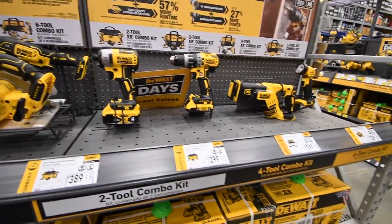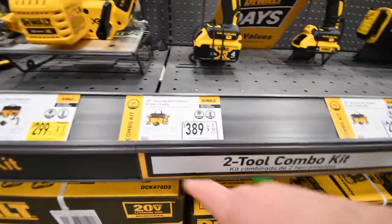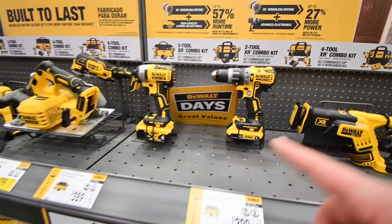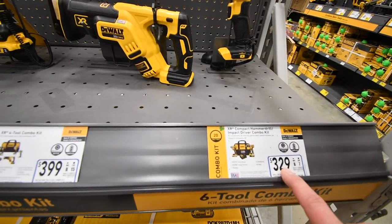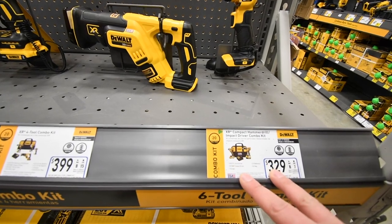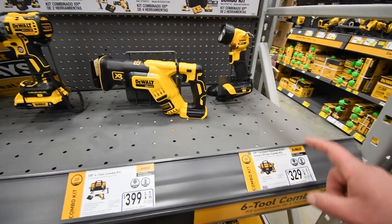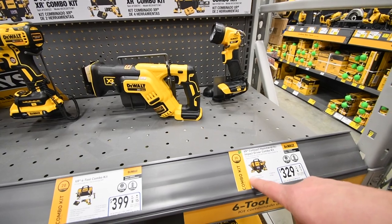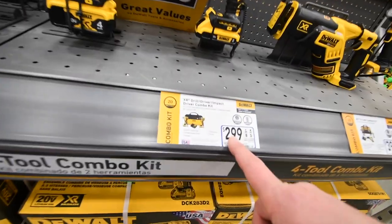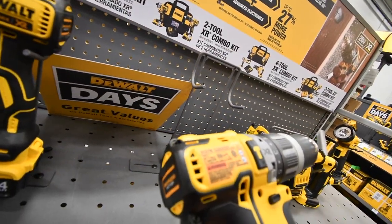This combo kit — four-piece tool — is $400. $329 for the XR hammer drill, I believe that's the 886, and the XR impact, which I think is the 887, with a 4 amp hour and 2 amp hour. Right now over at Home Depot, for $278 they have this deal but with a 6 amp hour flexible battery instead of a 4 amp hour. $300 for these two — now this is not the 887, this is the 796. DeWalt days is coming soon.